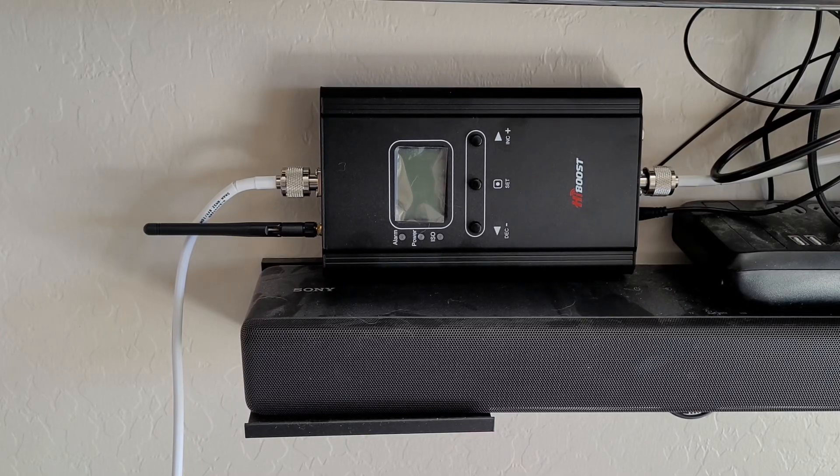Hey, this is Kyle, and today we're going to be looking at if cell phone boosters are useful or not.